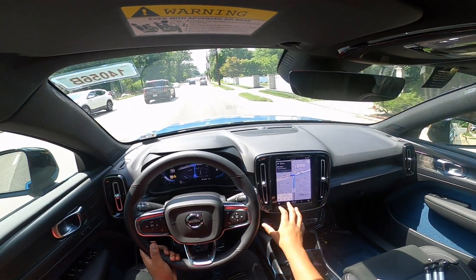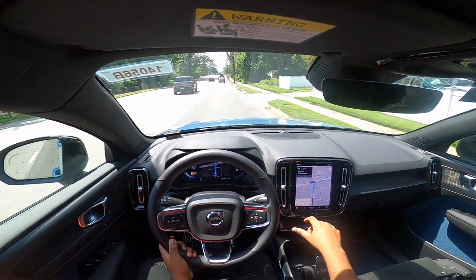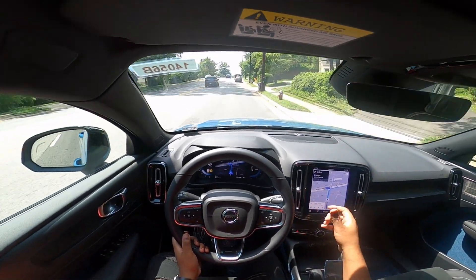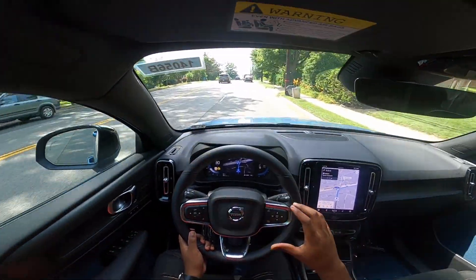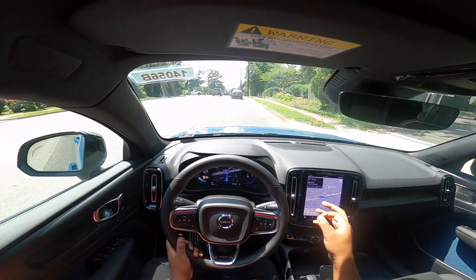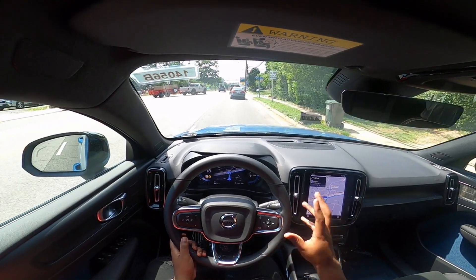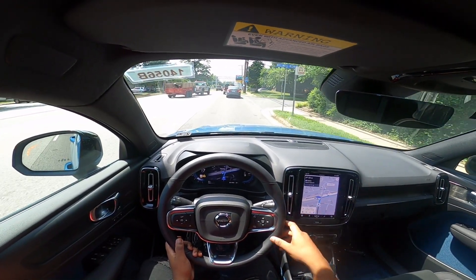You can see what the navigation also provides — it does predict the battery charge. It says we'll be at 67% by the time we get back to the dealership; right now we're at 69%. The range actually drains a lot slower than other EV vehicles, which is pretty good.